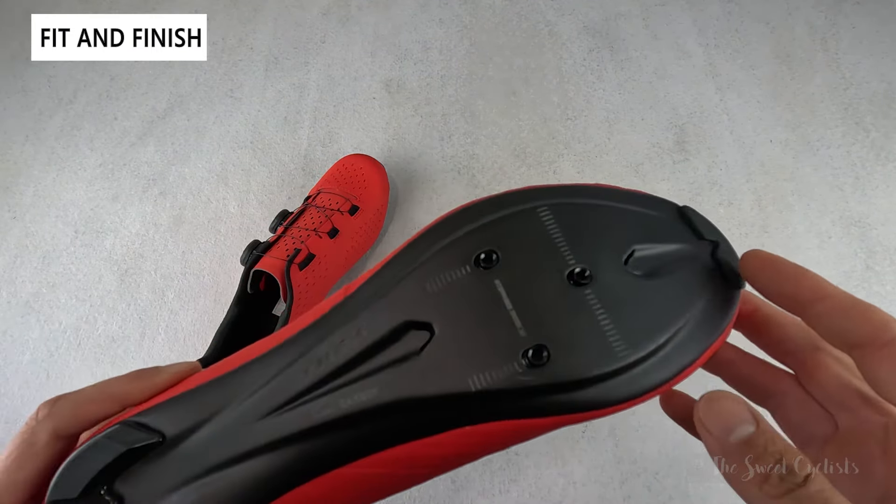Compared to other high-end shoes, here we have the DMT KR0 — a full knit shoe. You can see just how flexible it is, while the Velosis is a little stiffer. They both have BOA LI2 dials, but the DMT is much more ventilated on the base — a lighter shoe with better ventilation and a full carbon sole.